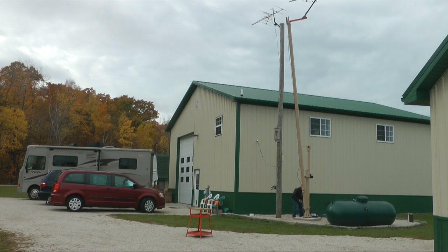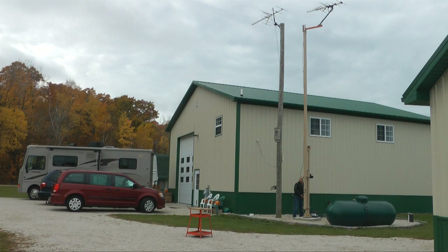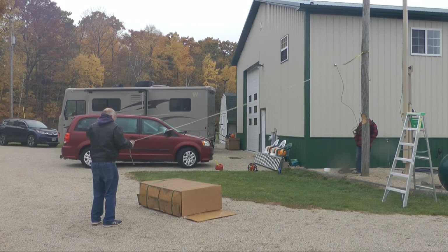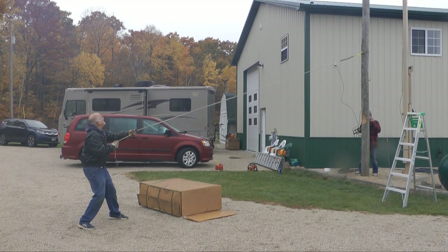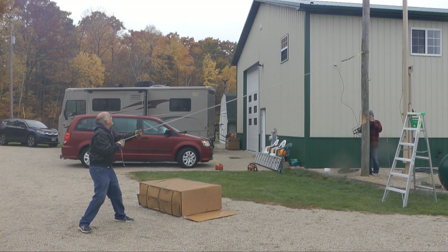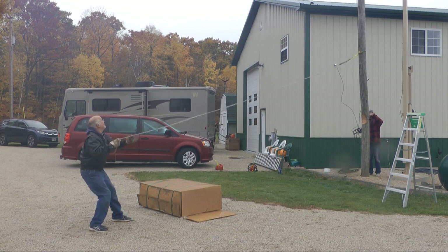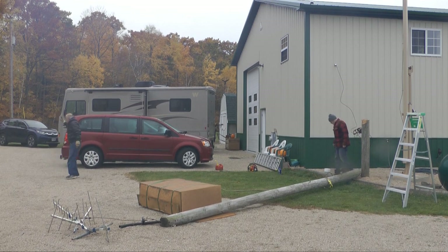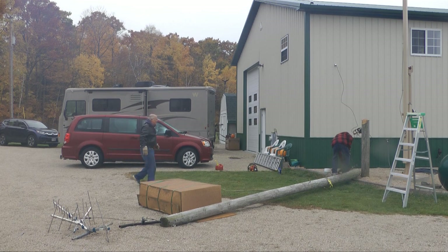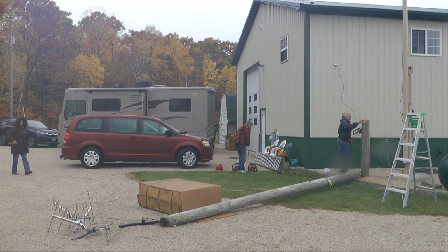Do we really need to keep that telephone pole with the TV antenna on top? We do not — it's redundant. So let's take that pole down, because it's really tough to get to the top to make adjustments. Notice that box — it's going to cushion the pole as it comes down, because we'd like to save some of the hardware at the top. The box has to be positioned correctly.